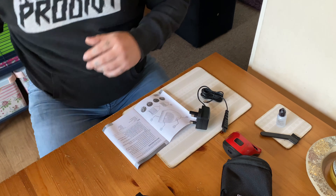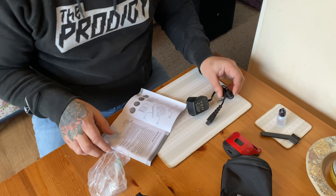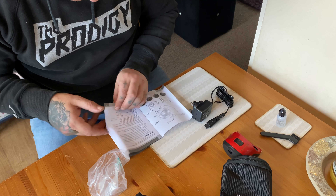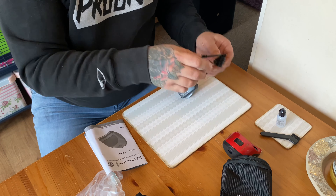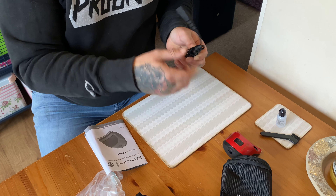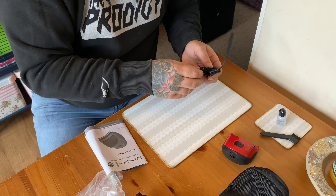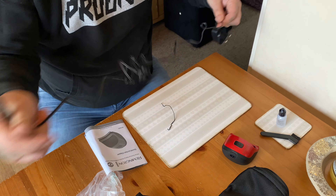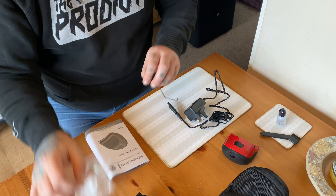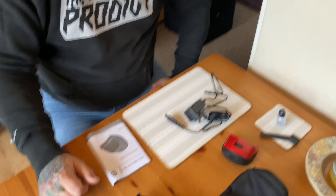What I'll do now is put this on charge as the book says for the first charge. Then on the next part of the video, my hair needs a bit of a cut so I'll put the clipper through my hair, give you a review of how well it cuts, and I'll tell you how long it took to charge from new — straight out of the box.